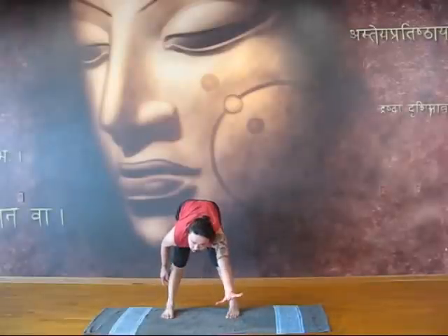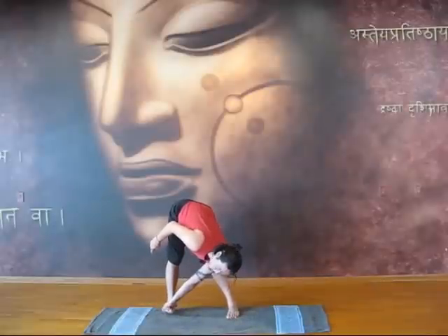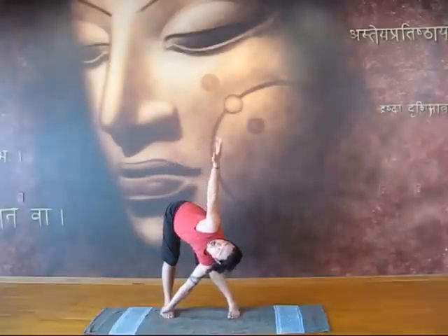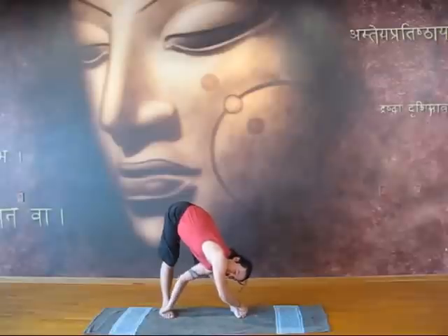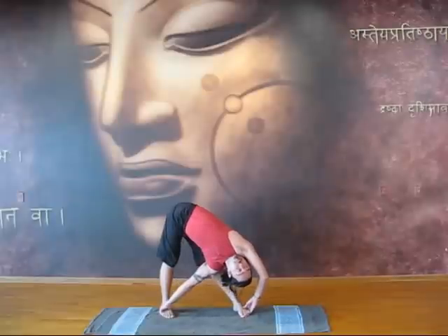So first, your left palm — grab the top of the right foot. Inhale, right arm, left palm. Let's look. And twist open first — first spinal twist.